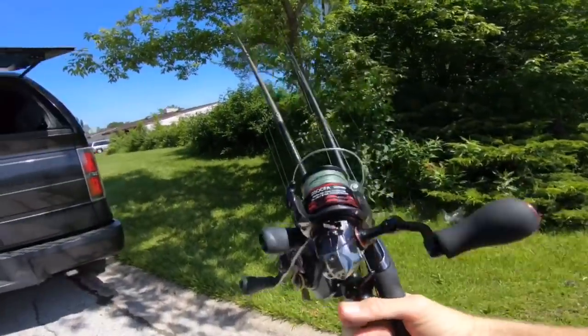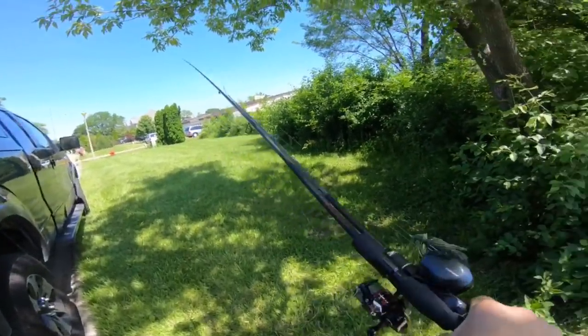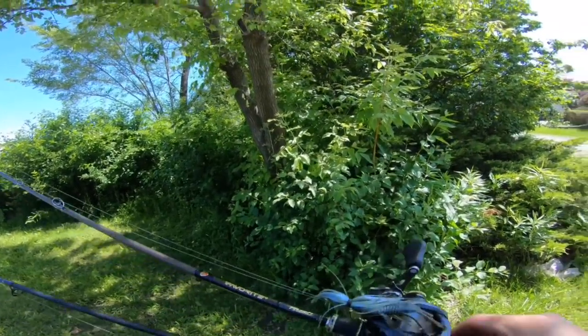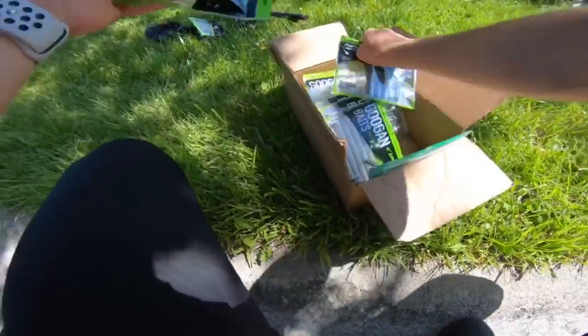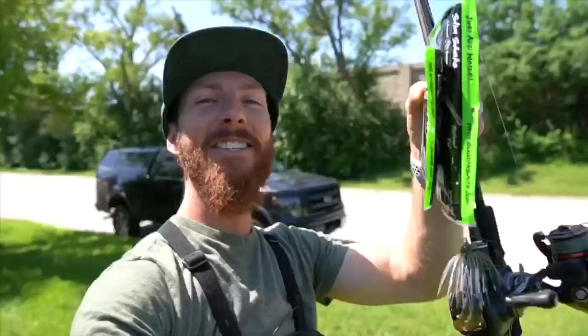I'm going weightless Texas rig on the spinning setup right here, and I've also got a little Corrado on a favorite rush — I've never actually used the rush with a jig on here. Blue baby, that'll do it. We're on deck and ready if the pond is here.